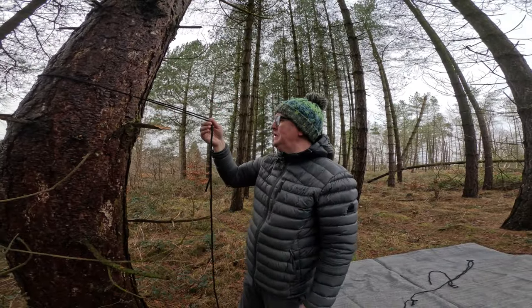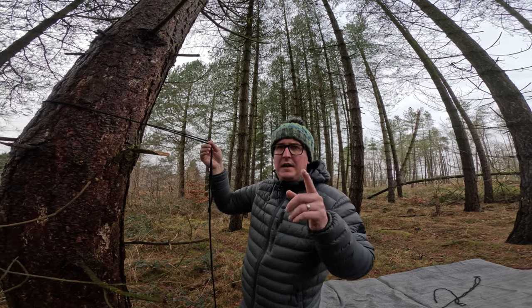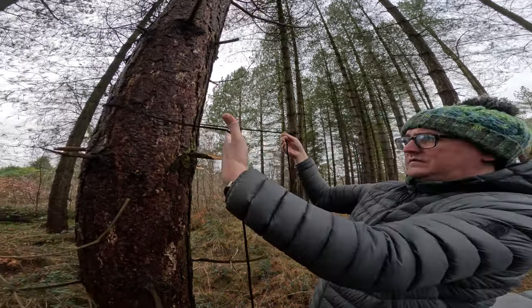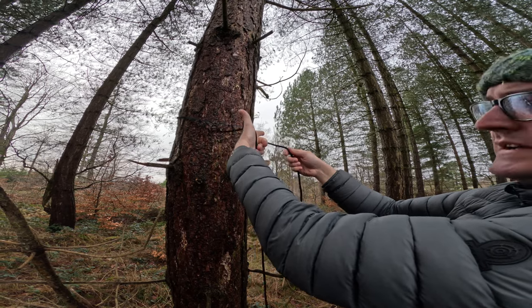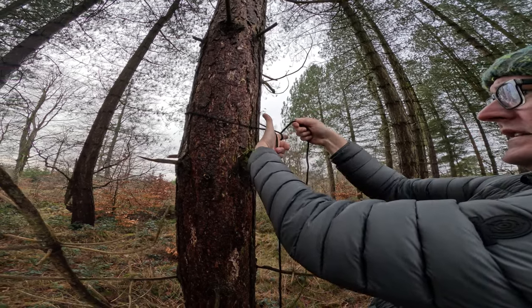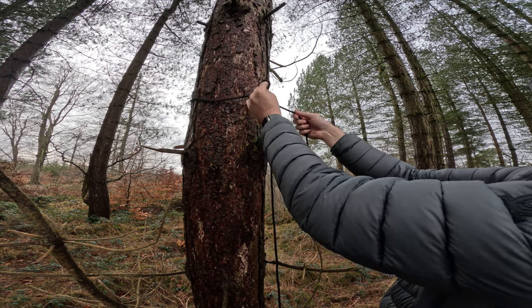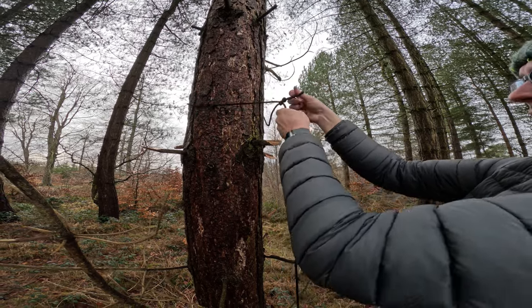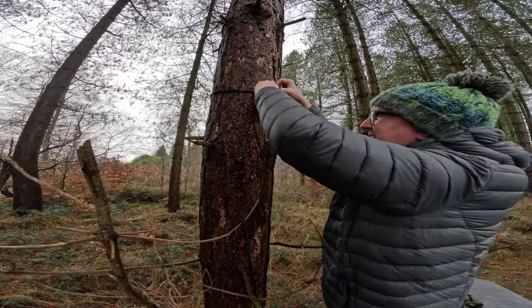So I'm just going to get the tarp up. I don't know what this knot's called — I learnt it off a channel which I can't remember the name of now, I'll pop it up on screen. But it's really easy to do. So a bit of a tail here, round the tree, bit of a tail, and the way he described it was: make a gun with the tail end round your finger, then you come back under, point the gun in the air, and then with your tail you come through this loop here and make like a pinch point — almost like a slip knot — and then you just adjust, and that is really tight now.